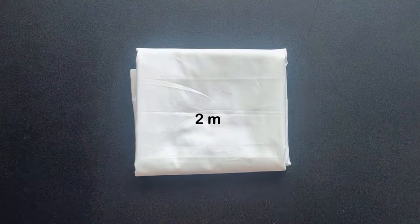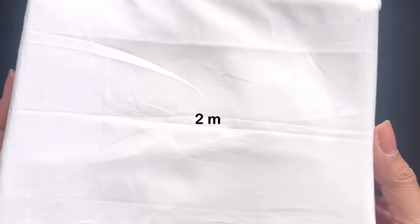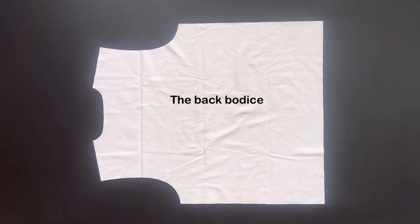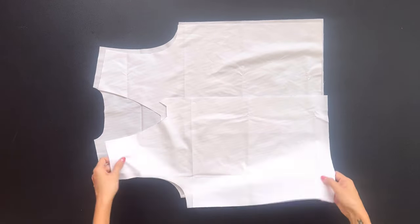Now let's start sewing this blouse. I use 2 meters of cotton fabric in white color for this DIY. After cutting 2 pieces of the front pattern and 1 piece of the back pattern, I connect them together at the shoulders and the side lines.